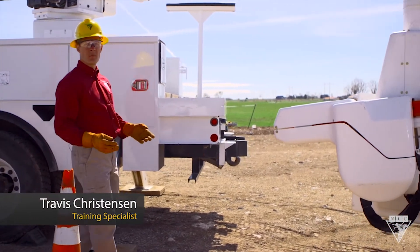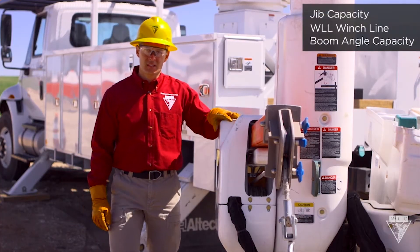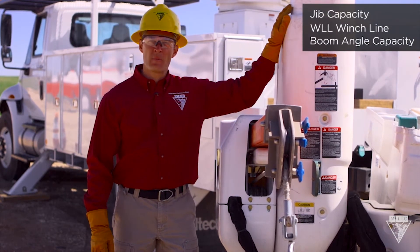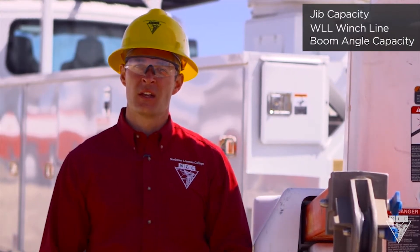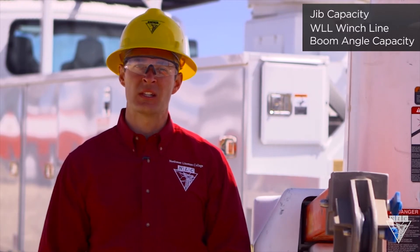Any time you're lifting a load with a jib, there's three weight capacities to consider: the jib capacity, the working load limit of the winch line, and the boom angle capacity. These are all independently rated, so it takes a responsible user to check all three to see if it's a load that can safely be lifted.